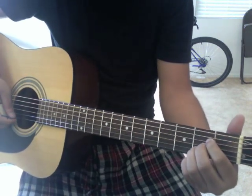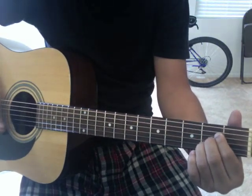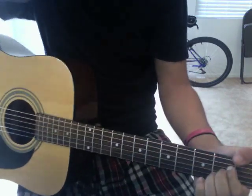Now we're going to go to an A. An A is going to be, from the bottom up: open on the bottom one, then 2, 2, 2, open. Because the open one is also an A. So that's an A.